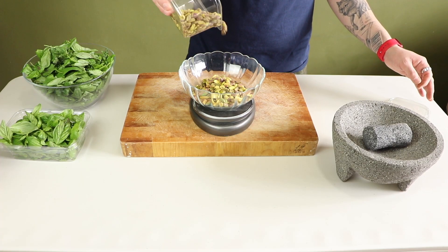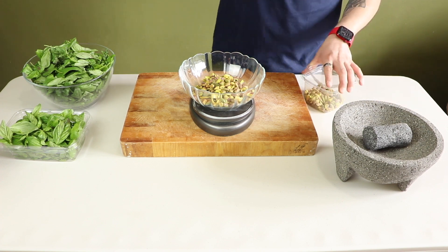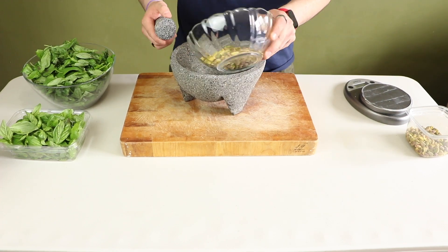Next, I'm weighing out the same amount — 150 grams — of roasted, unsalted pistachios. You can roast these yourself. I bought the store-bought kind.